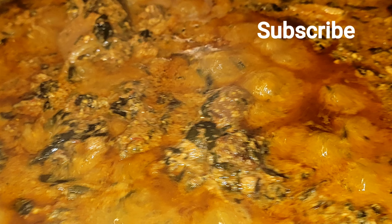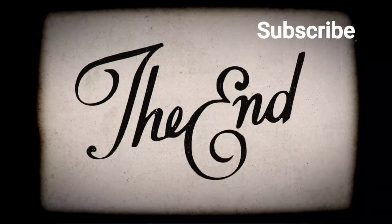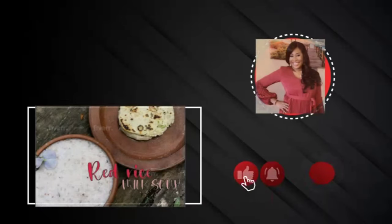Look at that beautiful soup! I'm glad I made this. I hope you like this video — please give it a massive thumbs up, subscribe if you haven't, and see you in the next video. Thank you for watching. Stay safe and stay blessed!